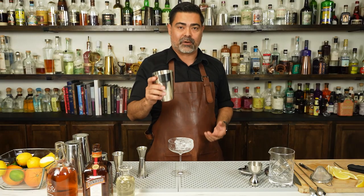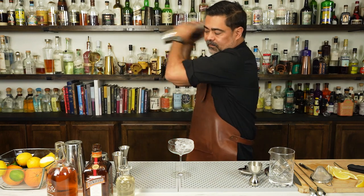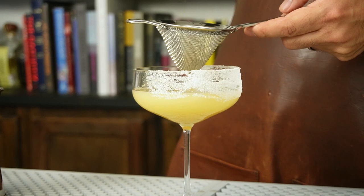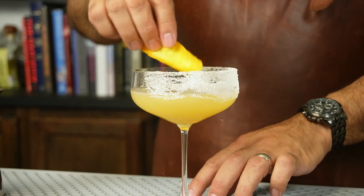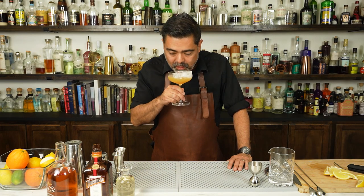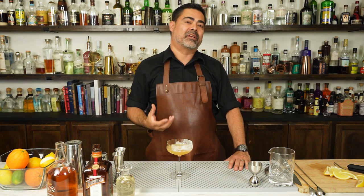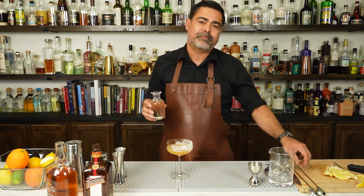Now that it's done we're gonna go ahead and finish off our cocktail. To garnish this we're just gonna do a simple orange twist. And there we have it — the classic Brandy Sidecar. Now let's go ahead and try it. It's okay but it does lack the body. I feel like the person that designed this kind of knew it needed a touch more sugar based off of the garnish on this classic cocktail. So I'm simply gonna add a little bit of simple syrup, give it a stir, and taste it again.